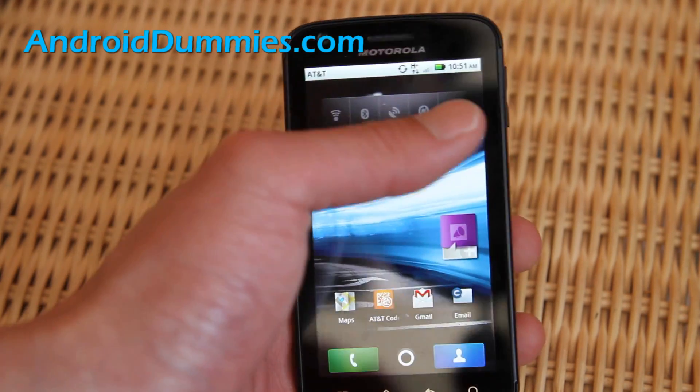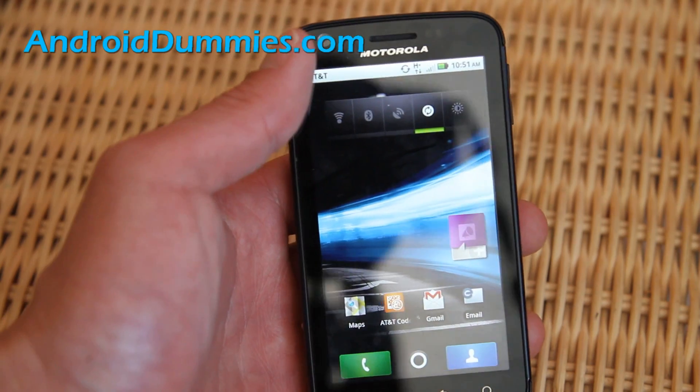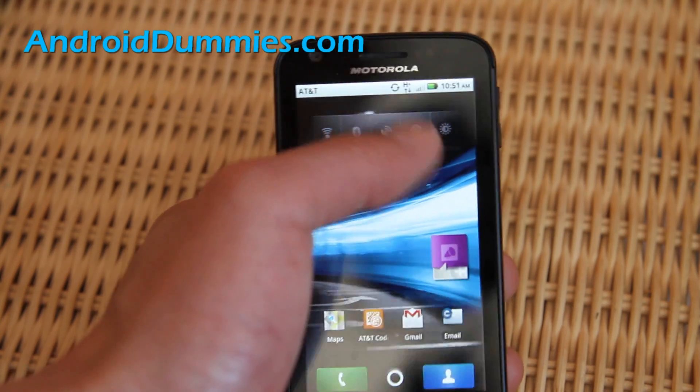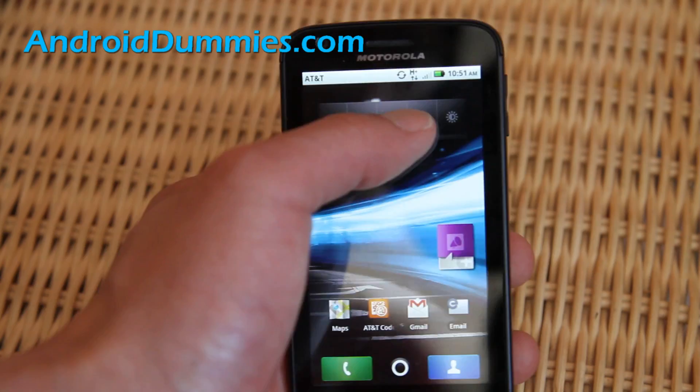I can still get phone calls, and tomorrow morning when I get up I'll turn it back on so it'll sync my Gmail, and if I need Wi-Fi I'll turn it on. Otherwise you can just leave it off. GPS takes a ton of power — if you're not using Google Maps, just turn it off.